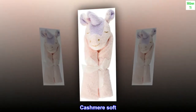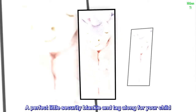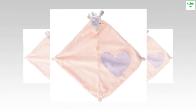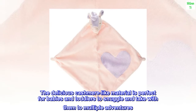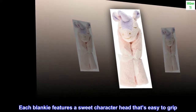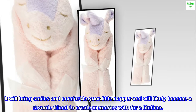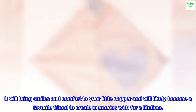Nap Time Buddy. Cashmere Soft. Machine Washable. A perfect little security blankie and tag along for your child. The delicious cashmere-like material is perfect for babies and toddlers to snuggle and take with them to multiple adventures. Each blankie features a sweet character head that's easy to grip. It will bring smiles and comfort to your little napper and will likely become a favorite friend to create memories with for a lifetime.